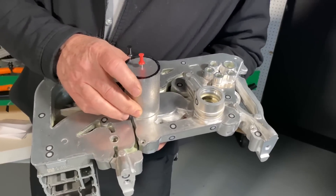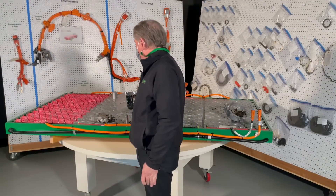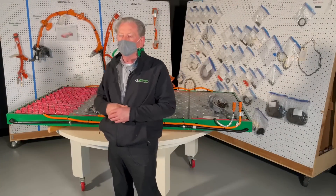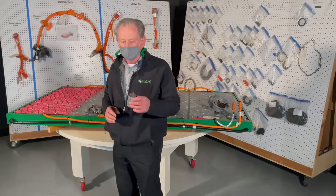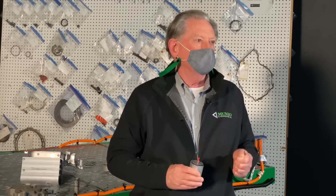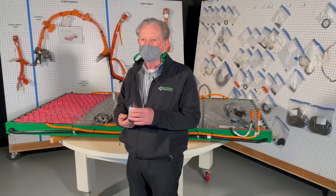That flat surface would wick away the heat. Some of you said heat rises — yes, in a room you get convection currents where heat rises and cold air goes down. But this is conduction. If you heated up a long rod of copper at one end, no matter whether it was pointing up or down or sideways, eventually the heat would get to your hand holding that piece of copper. That's conducting the heat, and that's what this is.